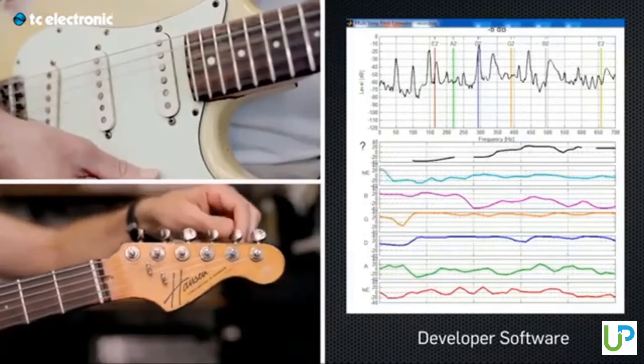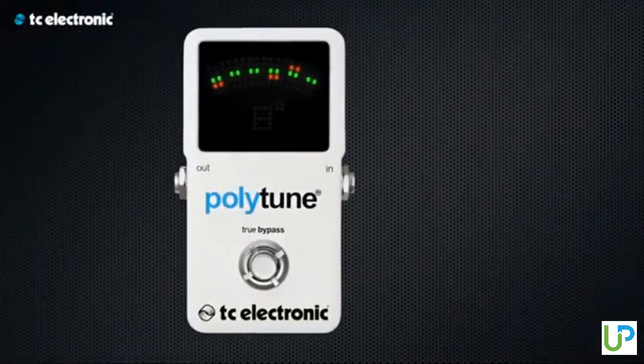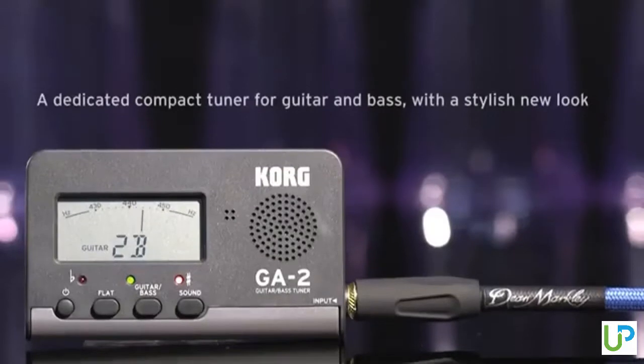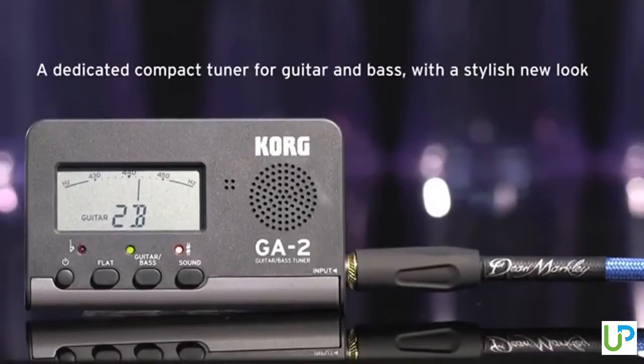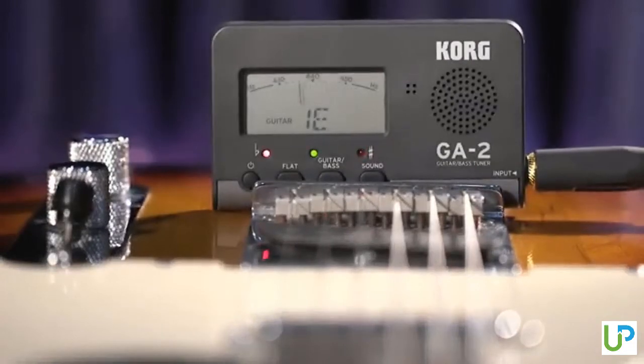Hey guys, in today's video we are going to be checking out the 5 best guitar tuners in the market. I made this list based on my personal opinion and hours of research, and have listed them based on their price, quality, durability, and more. If you're looking for a guitar tuner that provides easy to use and top performance, then you're in the right place. To find out more information about these guitar tuners, you can check out the description below. Let's get started.